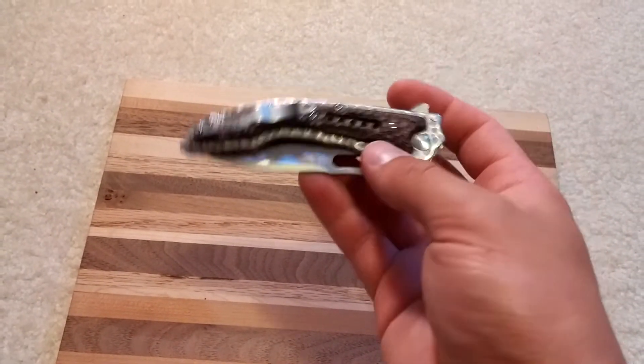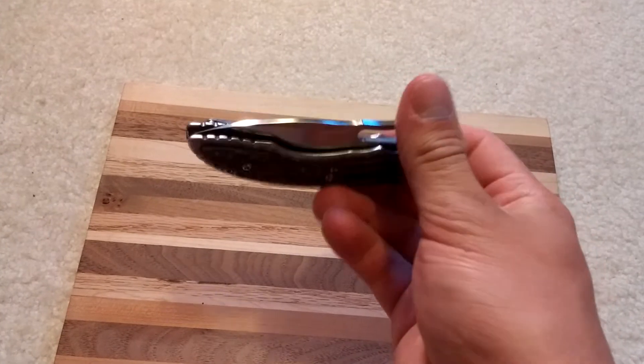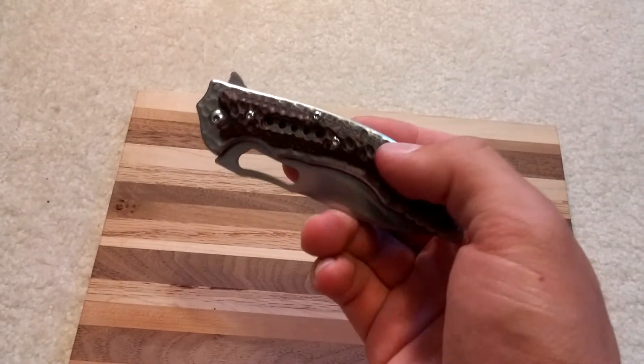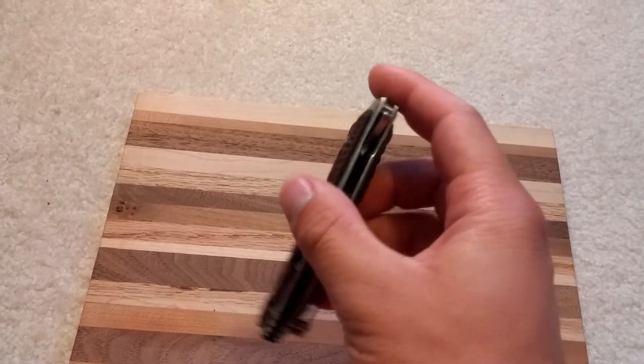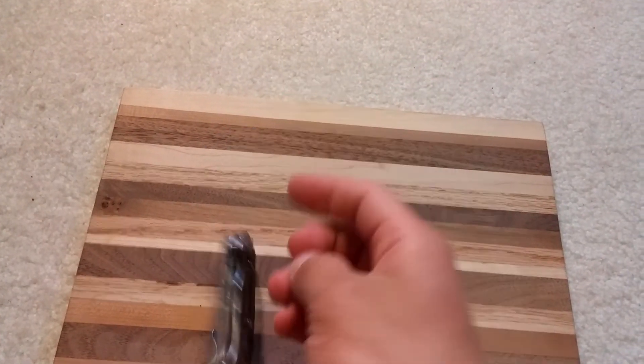I actually saw Colt Toy Lovers' video on this knife. He took the scales off and it actually looked alright without them. If you don't like the look of the G10 scales, you can just take them off and have the bare steel.